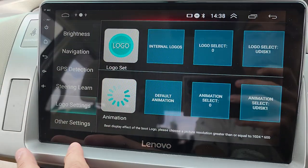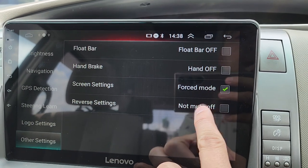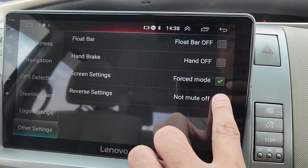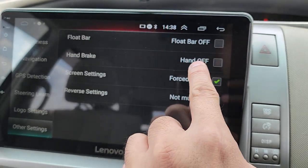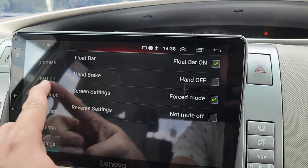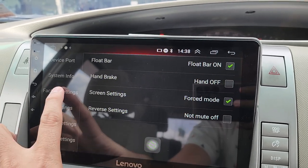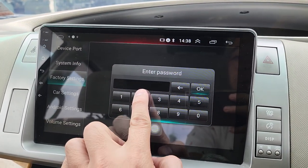Logo setting lets you change your boot logo. Other settings include reverse setting — normally you mute the audio when reversing, but if you want to keep the music on you can toggle it. Handbrake on/off setting controls video playback after releasing the handbrake. There's also a throw bar on/off. Factory setting password for Renovo D1 HD is 2468.